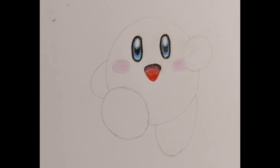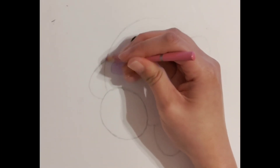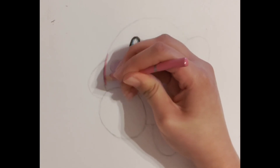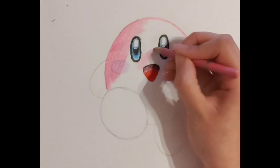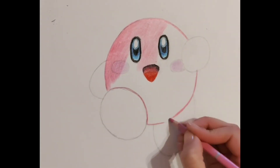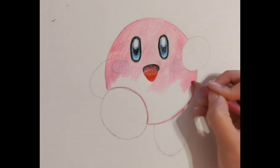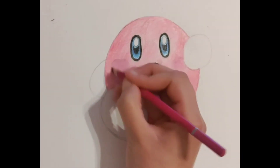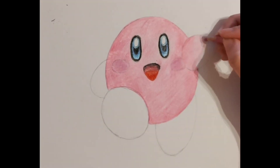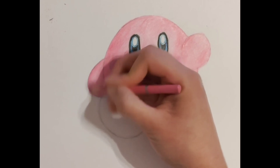Now that we've got the hard features of Kirby done, we can start colouring in the rest of Kirby's body using a pink colouring pencil. Start off by outlining Kirby and start filling it in, making sure to leave out the hands and the feet. Again, feel free to pause the video — keep in mind that we are colouring over Kirby's cheeks again. Start filling out Kirby's arms with the previous pink colouring pencil.